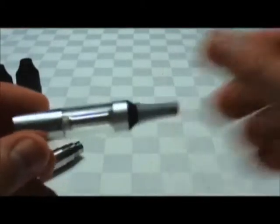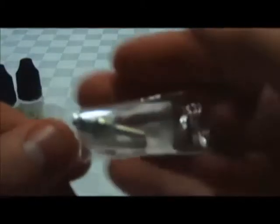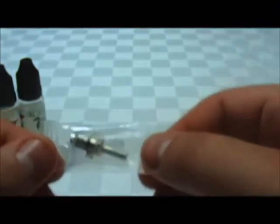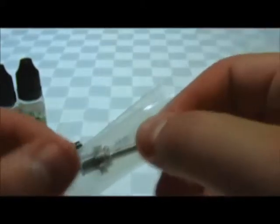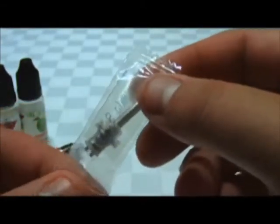I should also mention that the atomizer heads come in a few different resistances — actually three. The first is 2.5 ohms, the one inside the clear-amizer is 2.2 ohms, and one of the other replacements is 1.8 ohms. Basically, the lower ohms you have, the more power goes from the battery into the atomizer, and you get more vapor as a result. So when buying replacement atomizer heads, just be sure to look out for the different ohm ratings and pick one you're comfortable with.